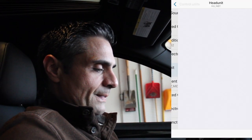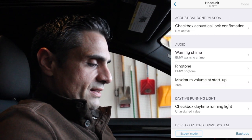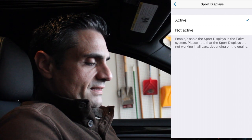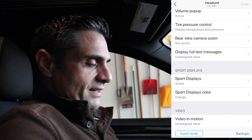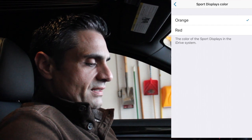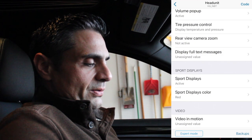Another good feature to throw in is Sport Displays. If you go into Head Unit and scroll down until you see Sport Displays, hit Activate. Go back and you can also change the colors — red or orange. I have mine set to red. Go back and hit Code once you're done.